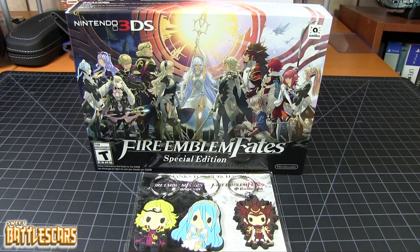Welcome back everyone, SweetPetalScars here and I am back with another unboxing video. Today we're gonna look at the Fire Emblem Fates Special Edition for the Nintendo 3DS.